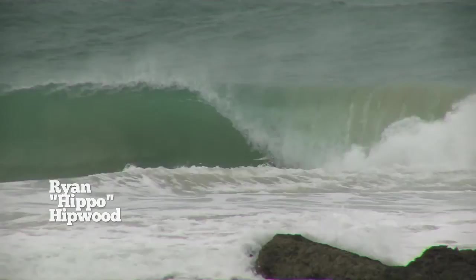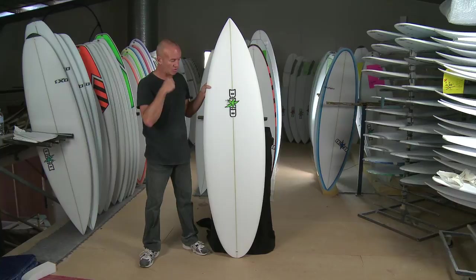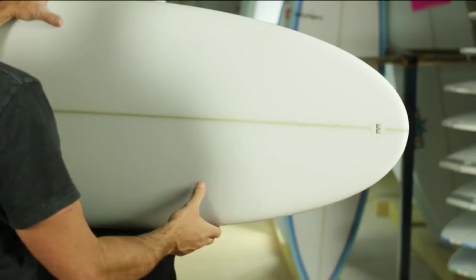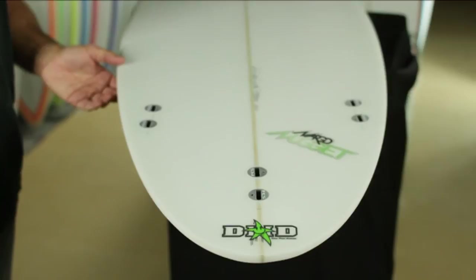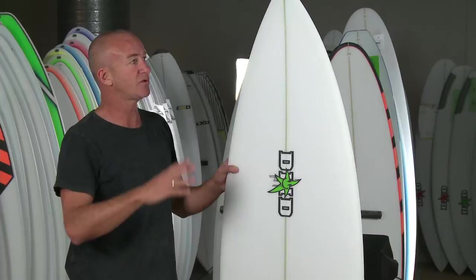This year he's told me a couple of things he wants to change. We've gone a little bit wider in the front — he just wants it so it's a little bit easier to paddle and makes it flow a lot better through his turns. He's also asked me to pull the tail in a little bit, so we've actually narrowed the tail and turned it from a round tail into a rounded pin sort of thing. This really helps when he's over in Indo on the powerful waves and doing big turns.